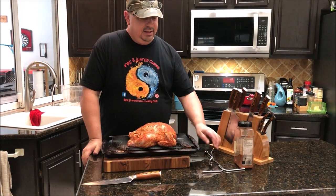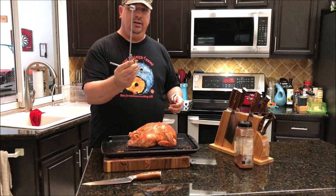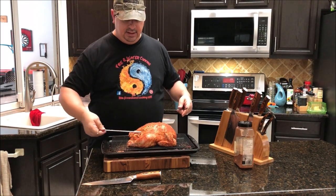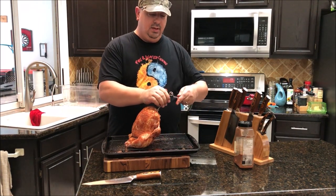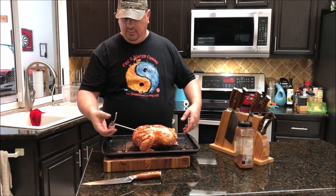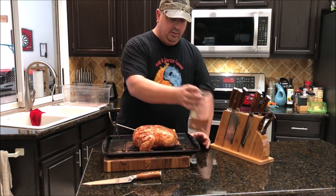Alright, I'm getting ready to hang this chicken on the Pit Barrel Junior. I've got the chicken and turkey hanger here — it slides into the rack and goes right up through the chicken's cavity to hold it in place. Before hanging it, I'm going to hit the back of the chicken one more time with some of the rub, then hang it up.